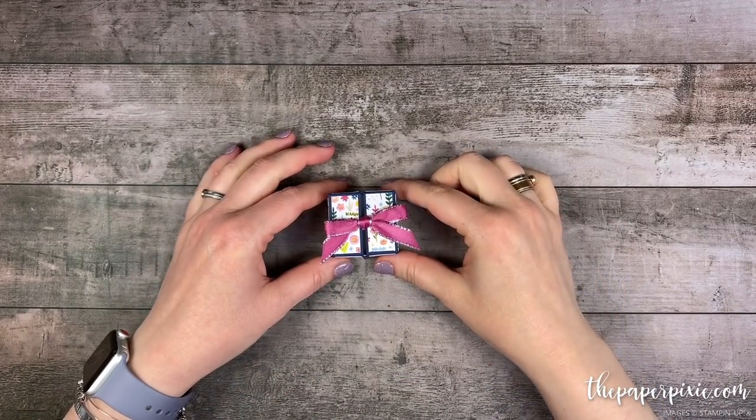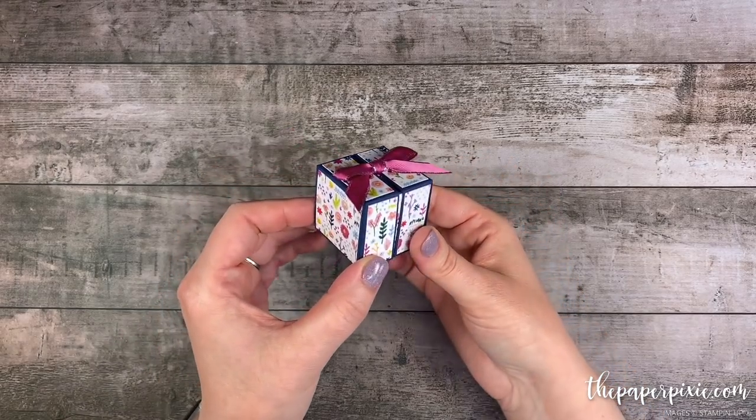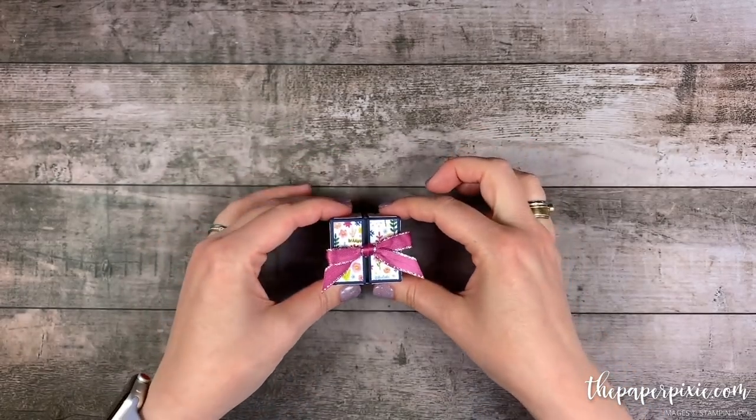Hi there! Thank you so much for joining me today. This is Julie D'Amadio from ThePaperPixie.com and I'm an independent Stampin' Up! demonstrator in the U.S. In this video tutorial, I'm going to show you how to make this really cute split top box.